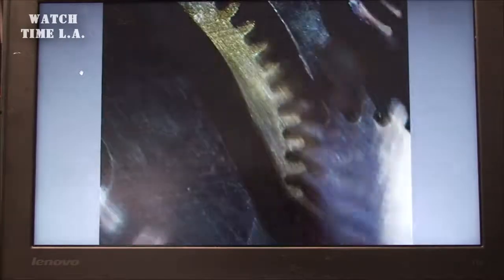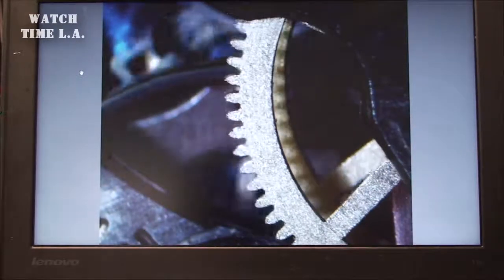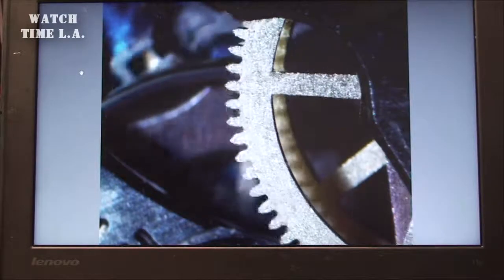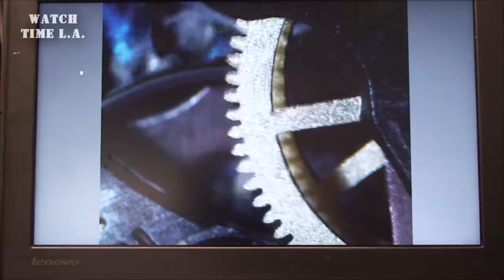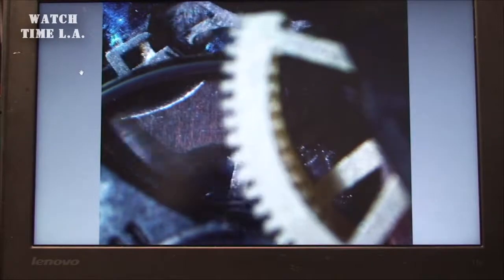Hope you liked my super close-up of inside a manual watch. If you have any comments or questions, please let me know. If you like this and you like what I'm doing, please make sure you subscribe. I'll put something out here probably once a week. I do work full time, so watches aren't my life — it's just a hobby. Thanks for watching.